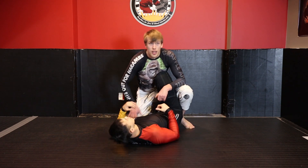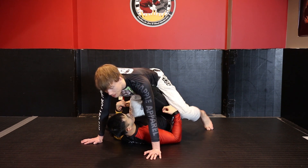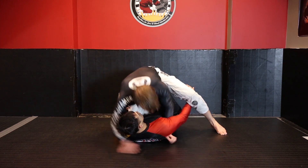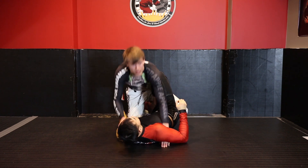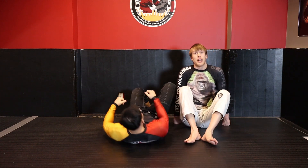For me, when I'm doing this float passing or loose passing and he tries to reach under, I'm going to immediately start looking at forming a chest-to-chest connection, breaking their alignment, and moving to pressure base passing.